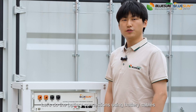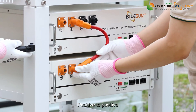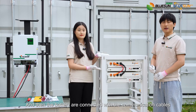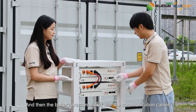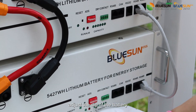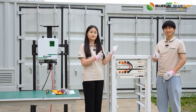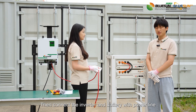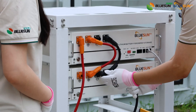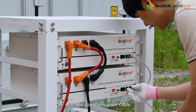Good job! Let's do the battery connections using battery cables — positive to positive, negative to negative. And then the battery is connected with the communication cables. After that, adjust the DIP of the battery. How simple it is! Then connect the inverter and battery with power line. Connect the battery and the inverter with this communication cable.